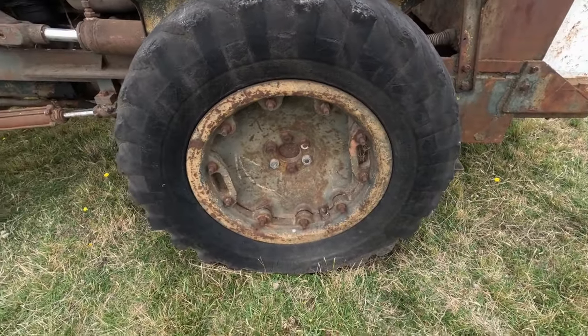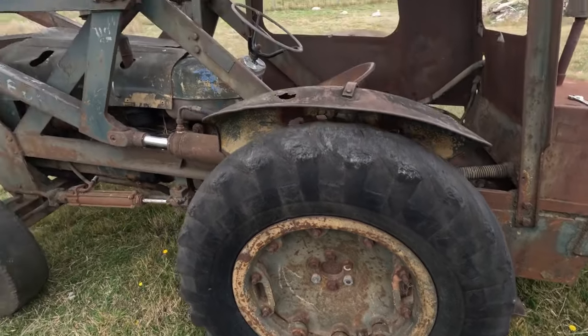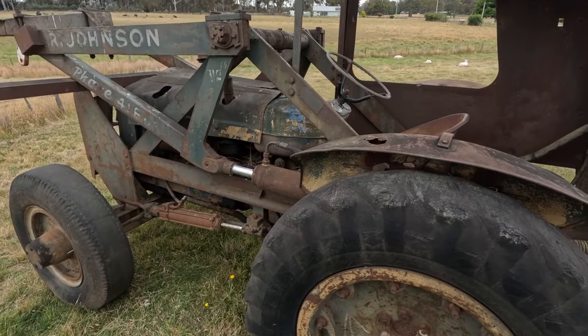This is a bugger - I didn't realize it had odd wheels on it. Oh well, you get that. Anyway, you guys all have fun and I'll catch you in the next one.